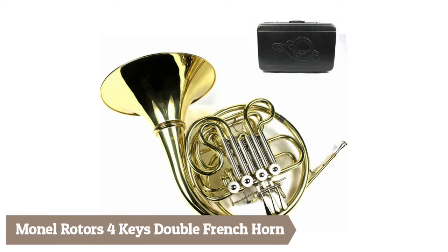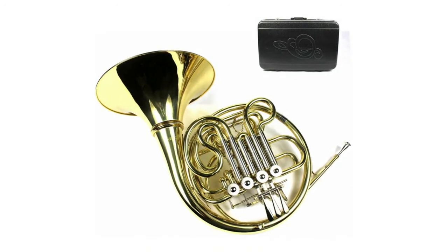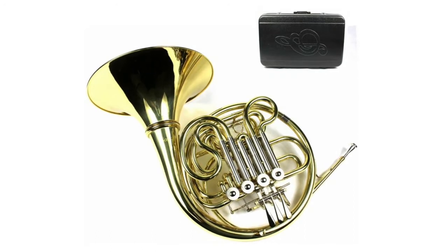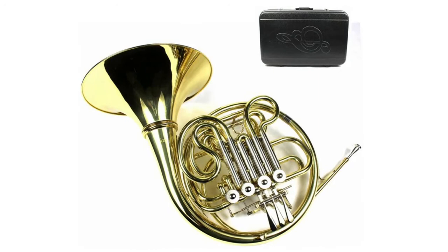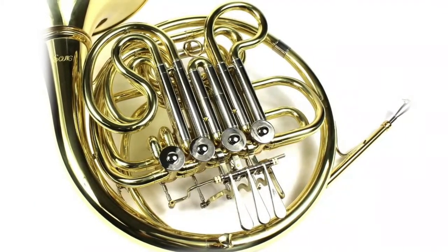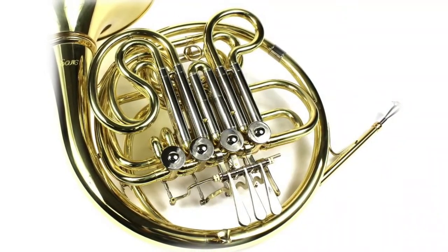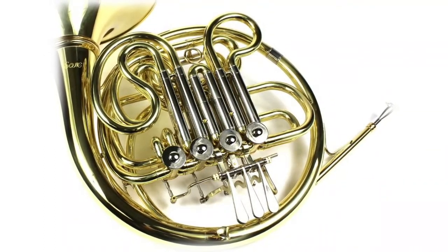Mono rotors, four keys, double French Horn: easy to carry, detachable bell, balanced weight design, durable lightweight ABS case, four durable mono smooth rotors with fast and smooth rotary response. This marvelous Ma's gold lacquer double French Horn is perfect for students. It is designed and built for rich and warm tone, smooth rotary response, and weight balance for easy performance. You will love Ma's double French Horn's fine craftsmanship and outstanding concert-level sound.